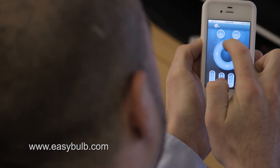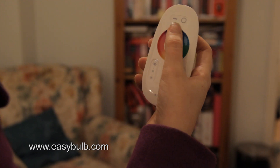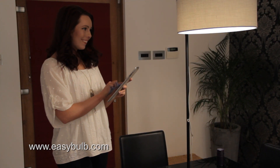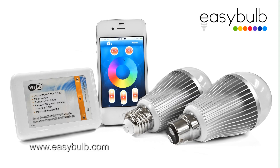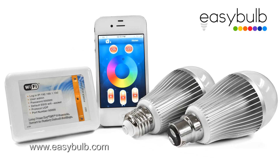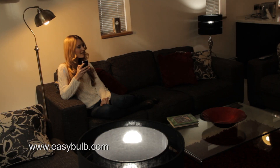Easy Bulb is an incredibly smart, energy-efficient, multi-color LED light bulb that can be controlled using a smartphone or tablet through Wi-Fi technology. Easy Bulb will change the way you use your lighting, allowing you to turn on one light or multiple lights without moving an inch.